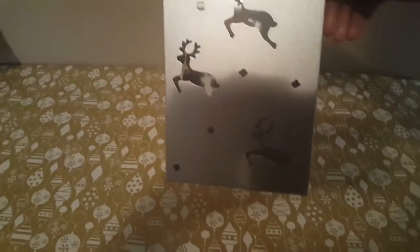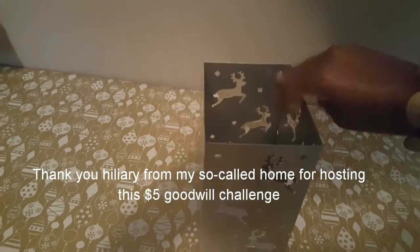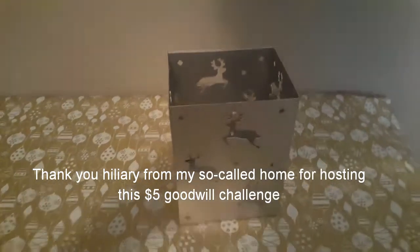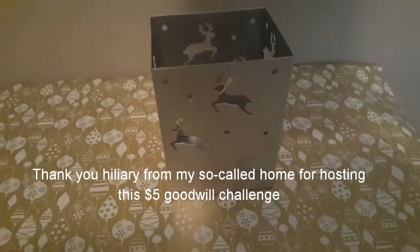Hello everyone, welcome to my channel. I purchased this container about a week ago at the thrift store — it was $1.99. I cleaned it out, and there are little deer cutouts on it.